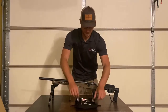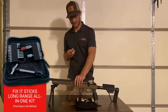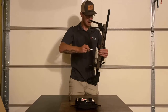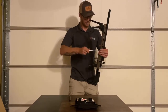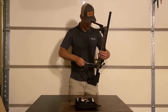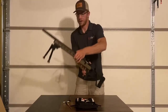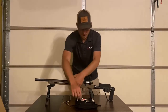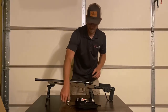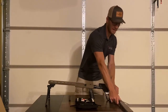The first thing we're going to do, we're going to grab our fix-it sticks and grab our 3/16 extended bit and go ahead and remove our barreled action. Make sure you don't lose your action screws here because I've definitely seen it a time or two. And also make sure you don't lose your front action screw washer. Go ahead and remove that barreled action and set it to the side.